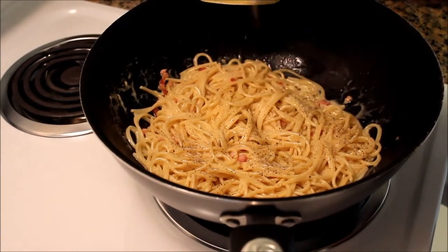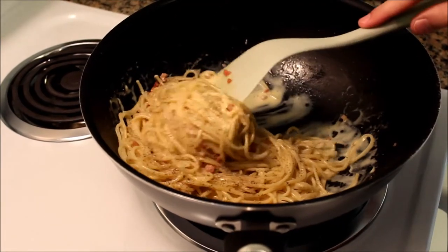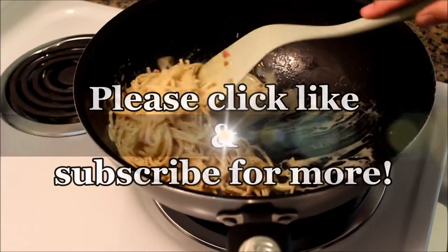Add some more pepper, mix it again. And that's it. Now it's time to enjoy our spaghetti alla carbonara.